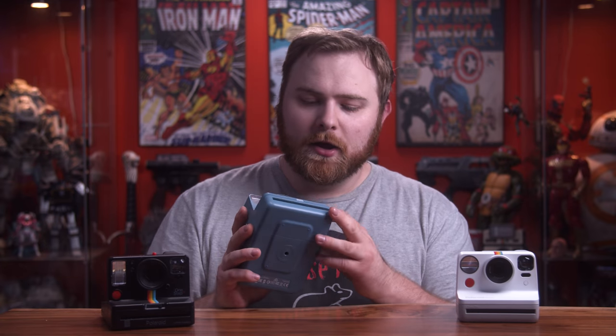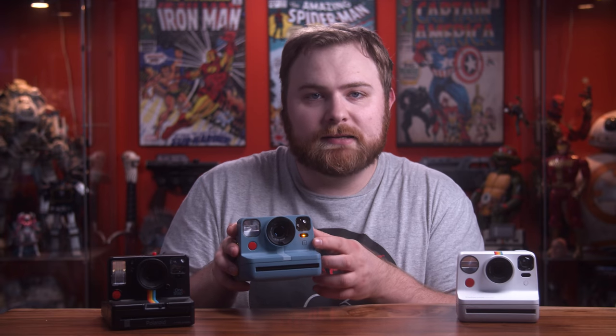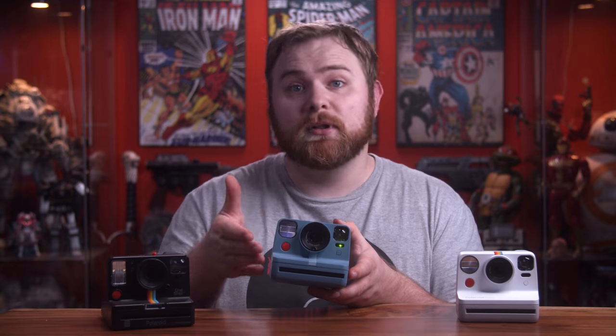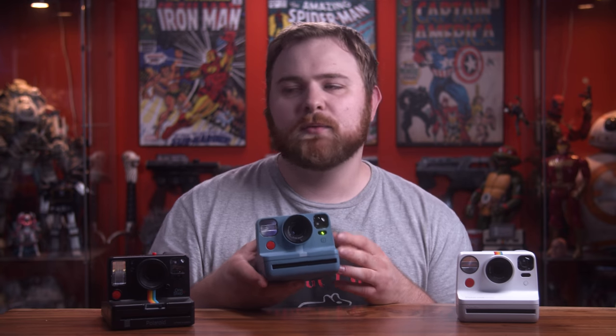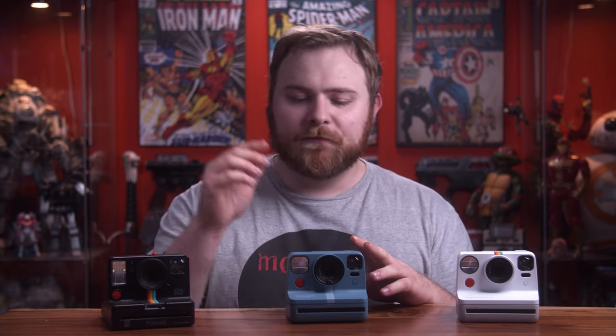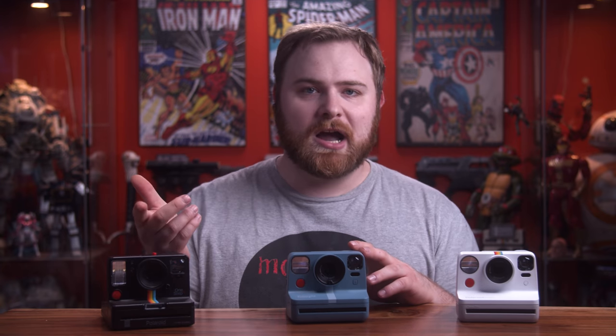If you want to turn on a self timer — because this does have a self timer — you have to press the plus sign on the front and the light will go orange, which means you've got a 10-second timer on. If you double tap it, it will go green and then you have double exposure set, so you can get two images on one photo. Maybe that's something you're into, but it is there. Then you press it once more to clear everything off. The flash also auto-resets every time, so if you have it off for one shot, you have to remember to go back and turn it off again for the second shot.